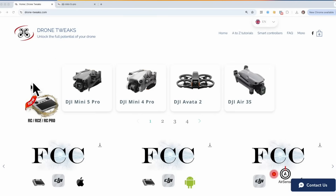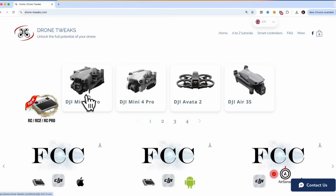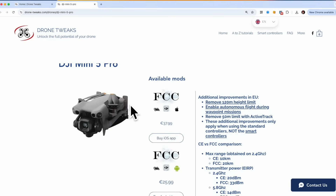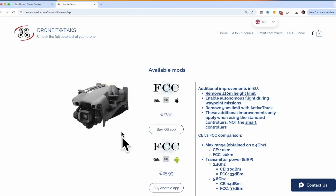If you go into the Drone Tweaks website, you can see all the drones they're currently supporting. There are a lot of them, and the first one — the latest edition — is the DJI Mini 5 Pro. Press that and you'll see two options available: one for iOS and one for Android. There's a significant price difference because the company has to pay an Apple tax to have the application running on iOS devices — at least that's what I'm told.